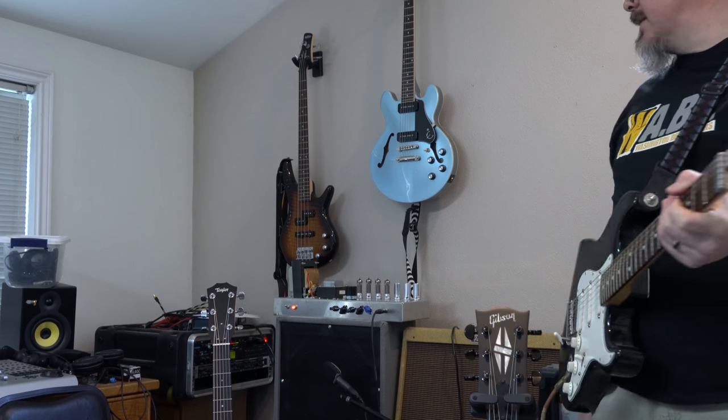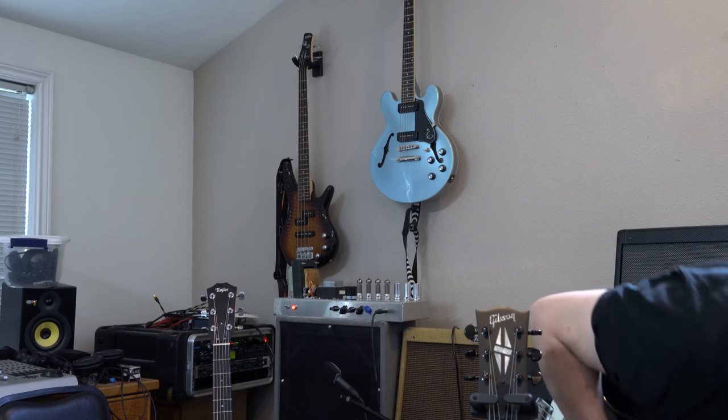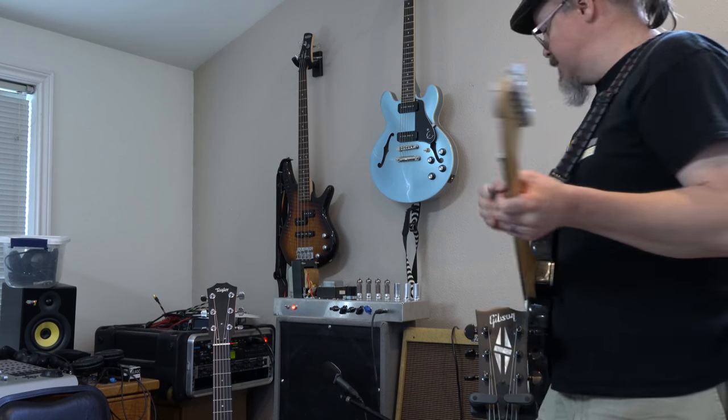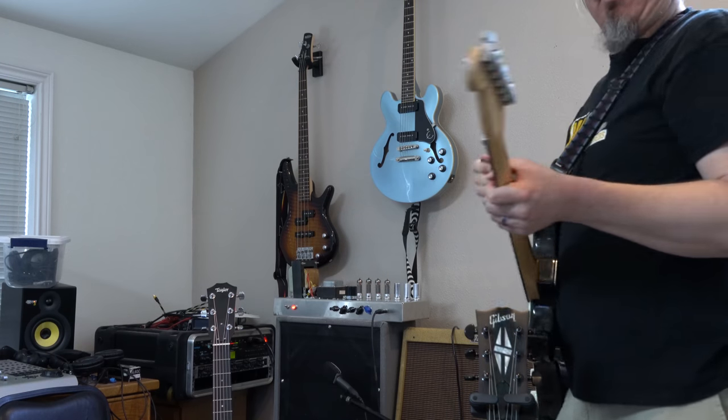So there you have it — there's the demo of this guy. It gets really mean and angry sounding in a great way, really quickly. Hope you guys enjoyed the build video, let me know if you have any questions.